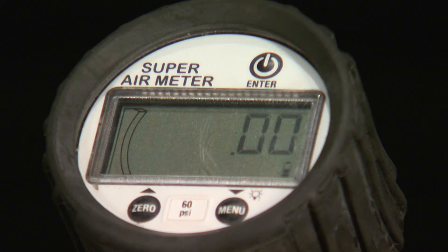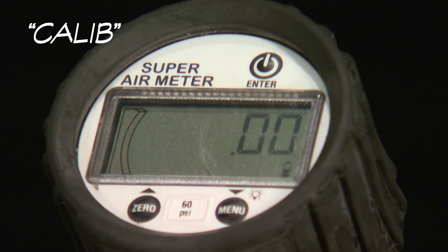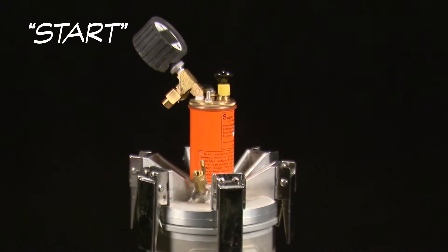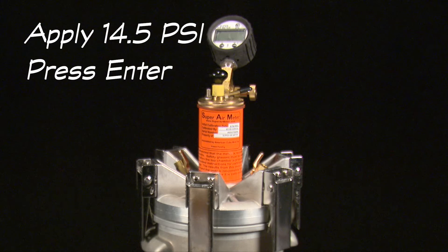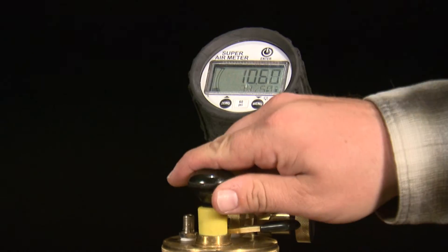Hold the menu button until the text line is flashing. Use the bottom two buttons to navigate until the calibration option is flashing in the text line of the gauge. Press the enter button and start will be flashing. Press the enter button two more times to begin the calibration and display the first set of test directions: apply 14.5 PSI and press enter.